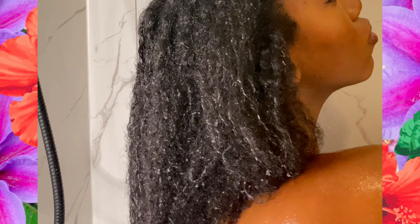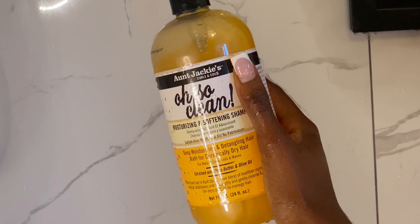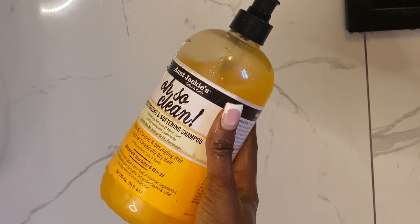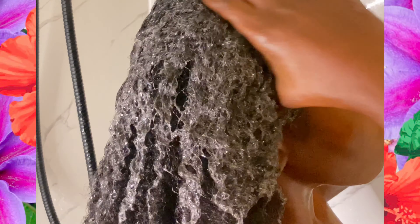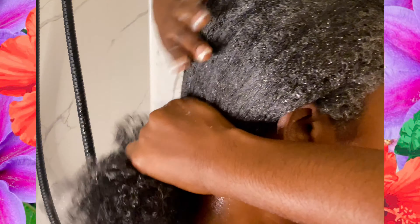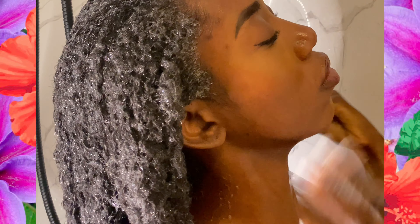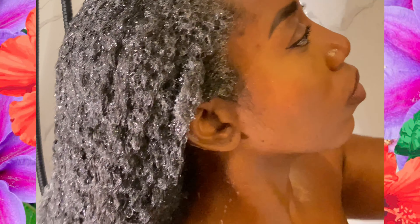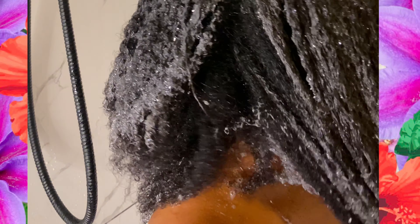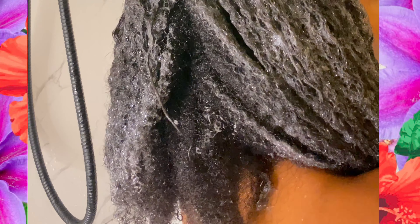Next I'll be going in with my first cleanse. I'm not even going to gatekeep this wash day staple — I'll be using Aunt Jackie's Oh So Clean shampoo. It's moisturizing, which is what my hair needs right now. My scalp is my primary focus to ensure I remove any excess oils or debris. And honestly, that first cleanse did not count — as you can see, some parts of my hair haven't even been touched by the shampoo. Low porosity hair problems.